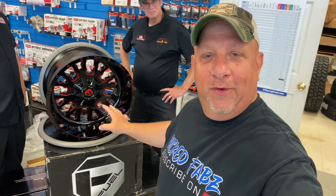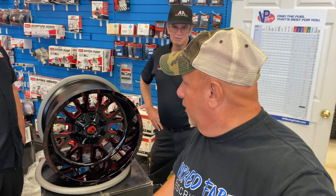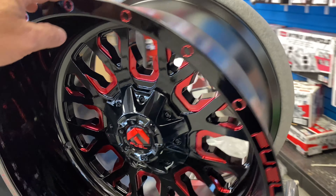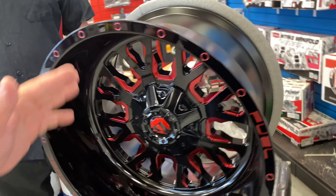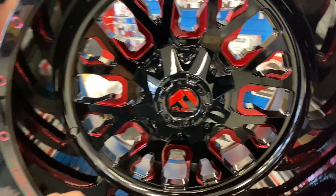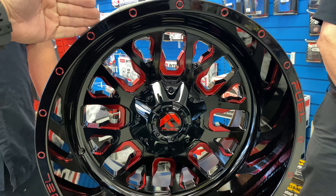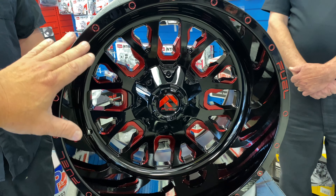Now that we got the wheels unboxed from the packaging — and I'd like to thank Ryan and Pat for assisting us in getting this done — here are the Fuel Strokes, and these are a 20 by 12. They go 20 this way for the tire size and then 12 wide, and that's the size we are going with on the second-gen RAM build. These are a negative 43 offset, so these might get a little outside the fender well. We'll have a little bit of poke on it.